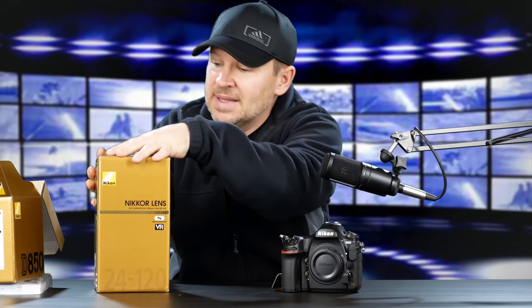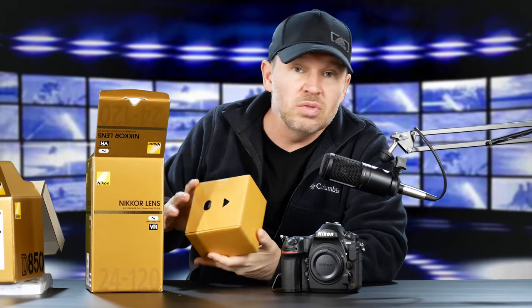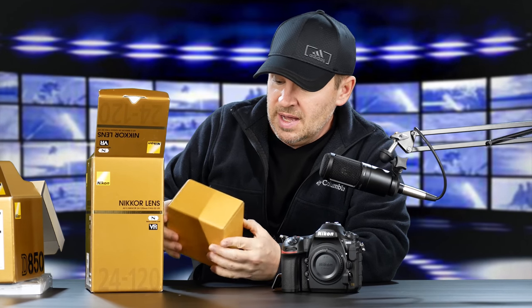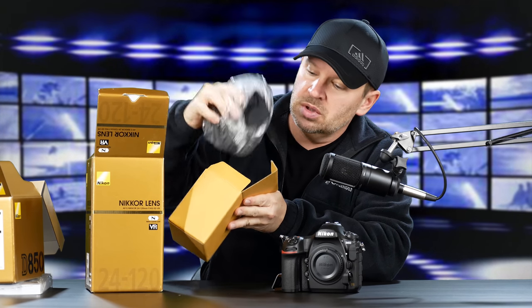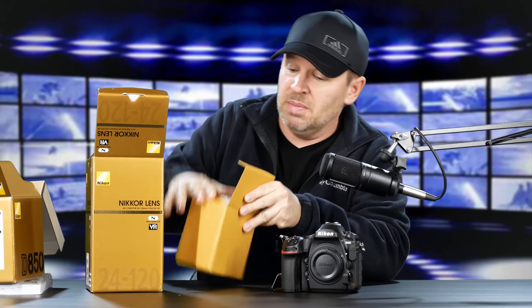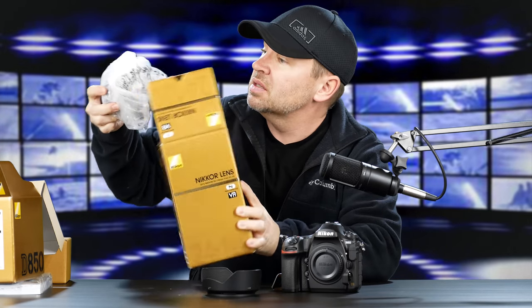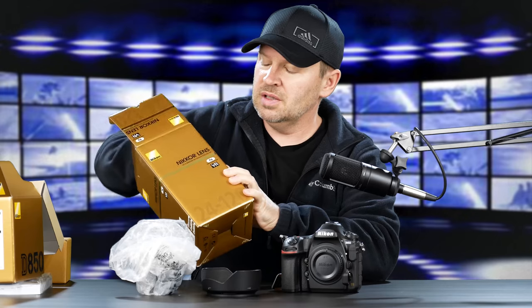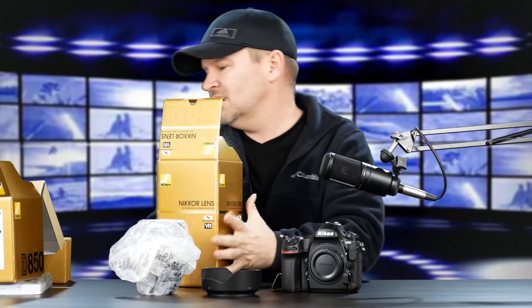Let's get the lens out. You guys have seen this lens before because I've had it here with the 610 and the 750. It is my favorite standard zoom from Nikon, the 24-120mm f/4 VR. In here we have a lens pouch, which I usually never take out of the box because I don't use them. It also comes with a hood, which is good because some companies don't include a hood with the lens. The lens even has its warranty card and manual, though with lenses there's not a whole lot to read in the owner's manual.